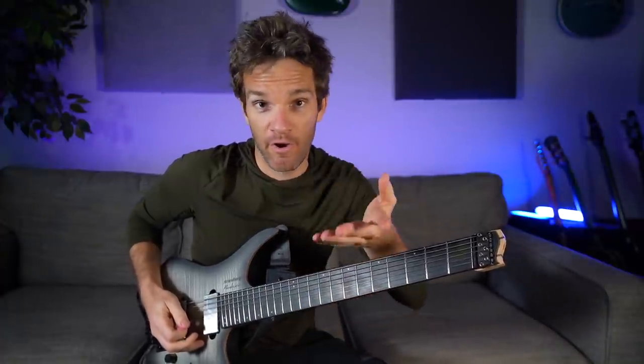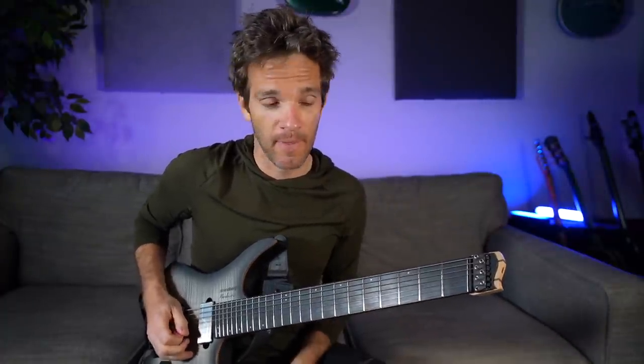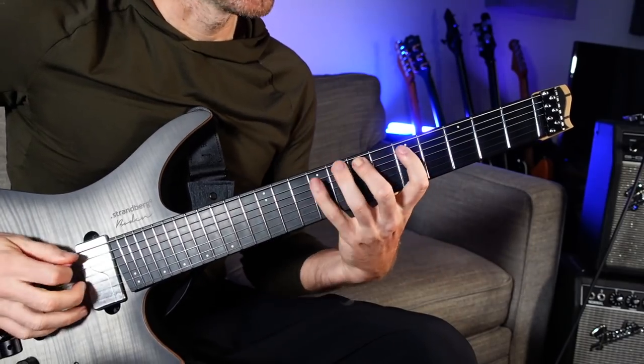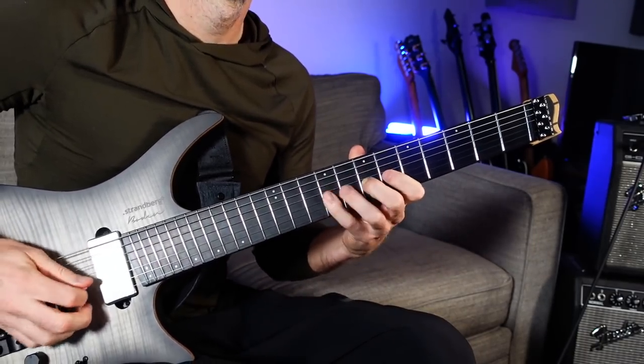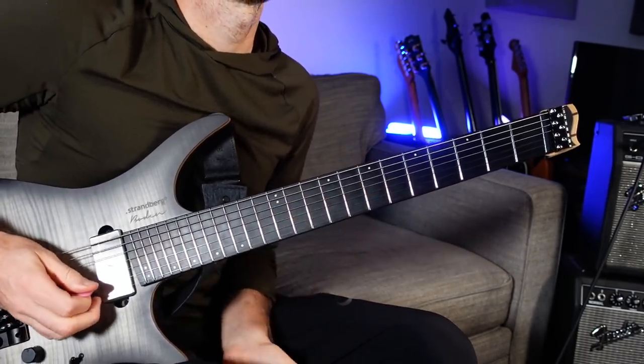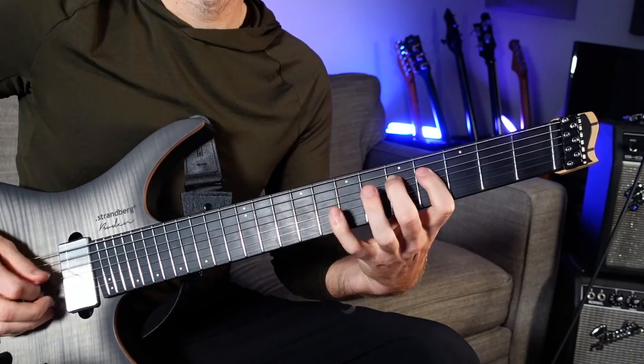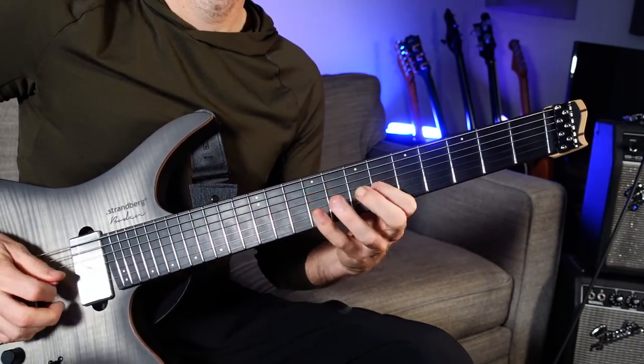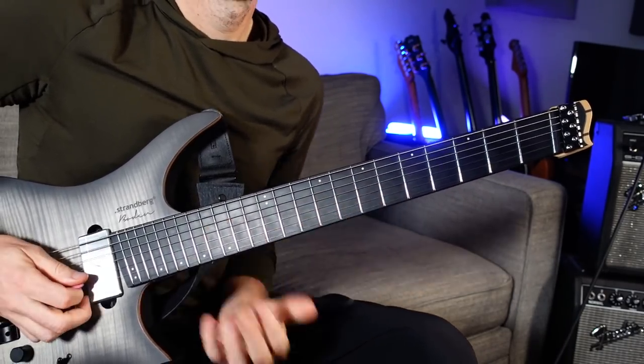First thing I learned is it takes more than 30 days to become a master shredder, but that doesn't mean I haven't gained a lot of insight just by running these exercises. If you watch any of the videos, a lot of what I've been doing is three notes per string stuff. I'm doing this all in the key of A, and I have some guided lessons on the Patreon if you're interested. Basically, if I start on A, I would play the major scale, but three notes per string.